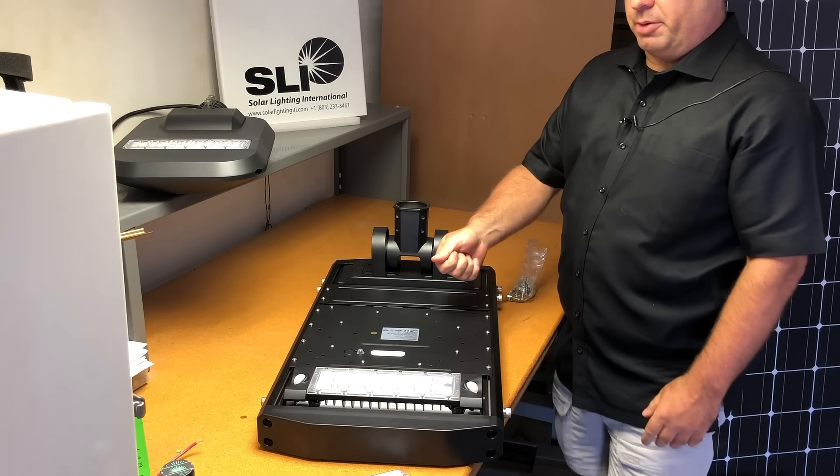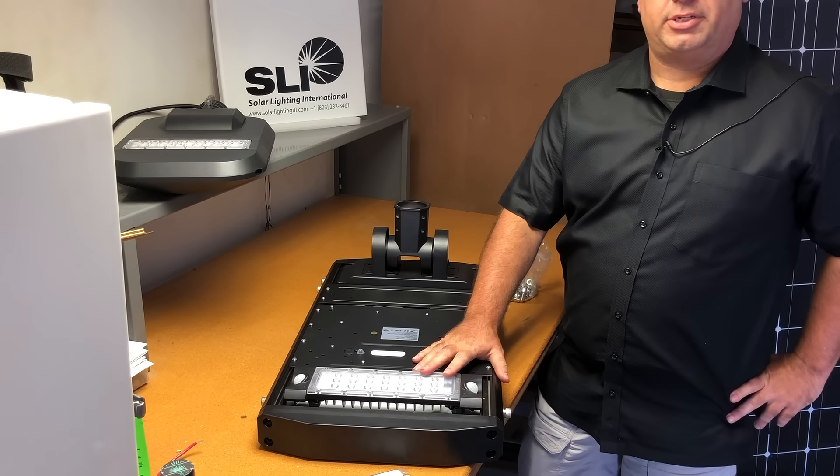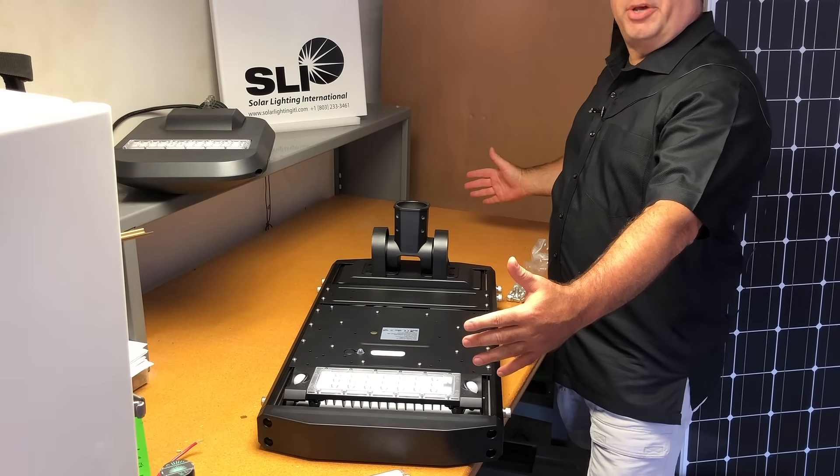You're going to flip it upside down, program it, turn it on, and it's either going to start out at 6,000 lumens. We also have one with 12,000 lumens, we go to 18,000 lumens, and we also split it on both sides.